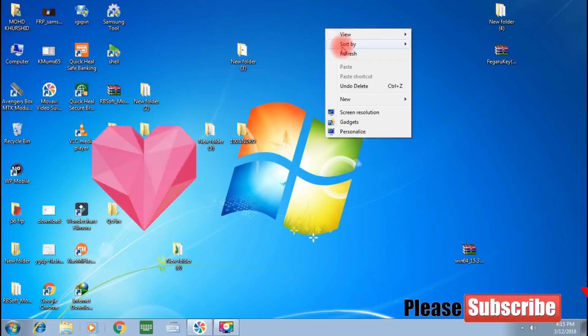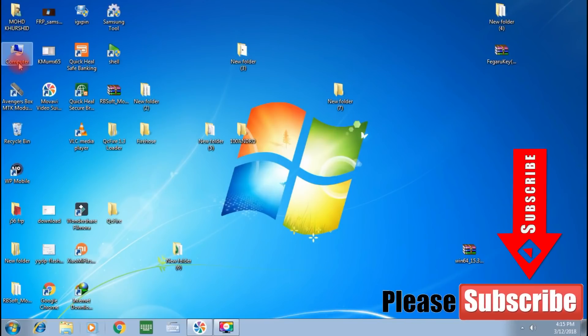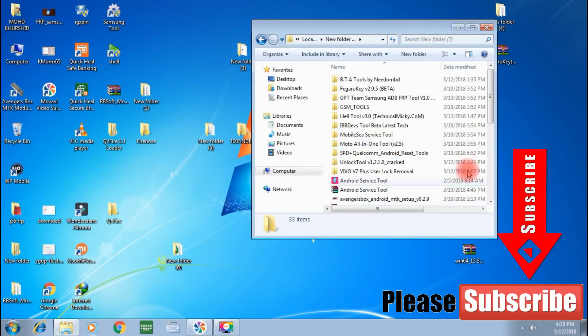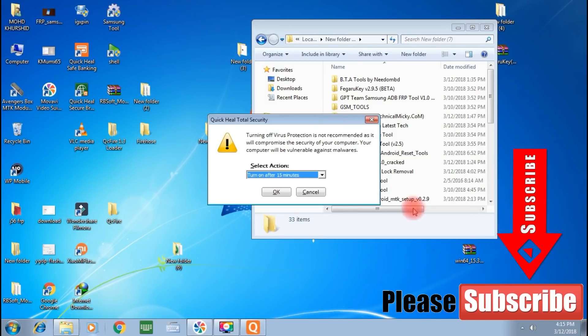Now I will show you the computer screen. Here I will give you the driver update, and then the tool. First, connect the phone. You need to download this tool — the link is in the description. I will also give you the tool link in the description so you can download it.